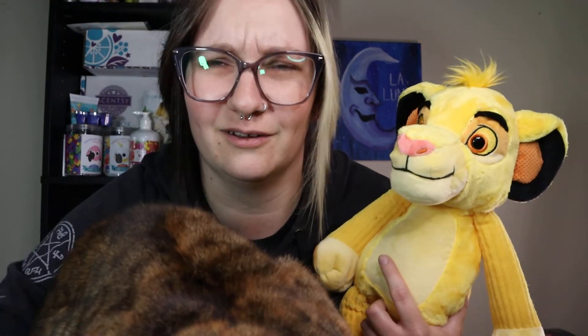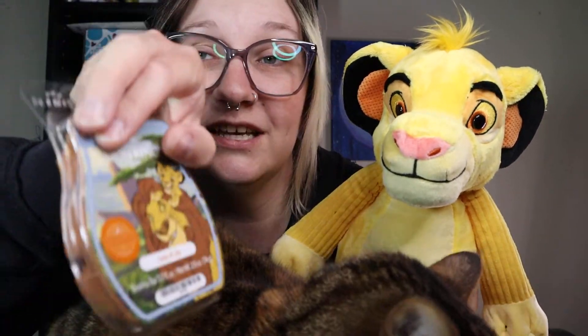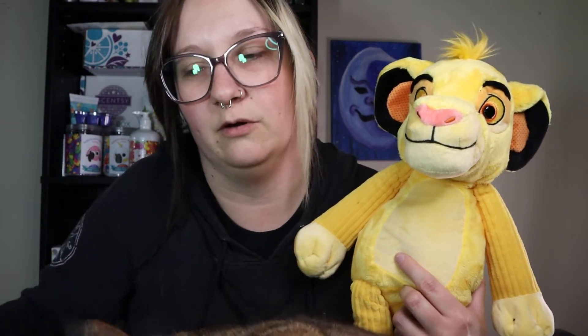I'm a little bummed about the bars — hopefully they smell better warmed than they do on cold sniff. I'll let you know. We also have Timon and Pumbaa. Timon is actually scented in this now — they changed the scent up, which is maybe the best thing they did. And then we also have Pumbaa. It's been out for a while now.